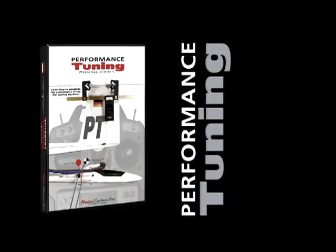Order yourself a copy of Performance Tuning today. It will be one of the best investments you will make in your sport.